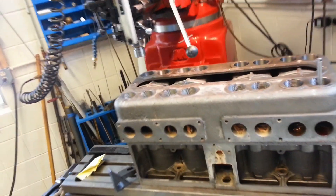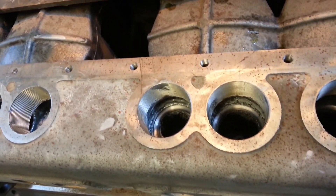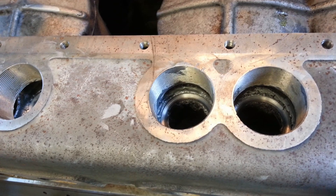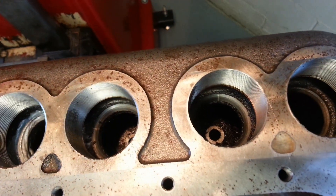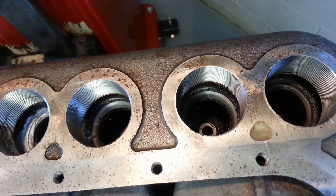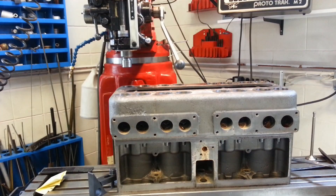We're cutting seats right now and we'll take you through how we're cutting them. You can see a couple of finished seats there. They are three-angle and they're very accurate in terms of concentricity. We're using my Bridgeport and a three-angle seat cutter that cuts it all in one pass. Let's go through and show you how we're cutting them.